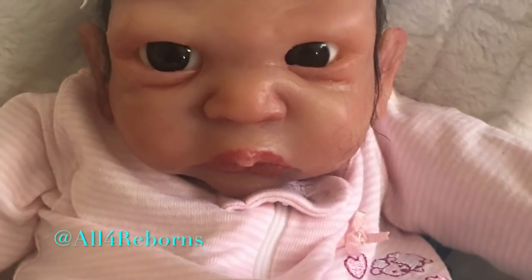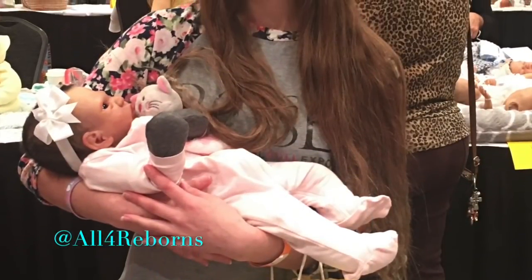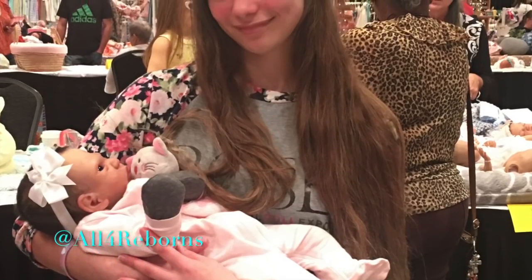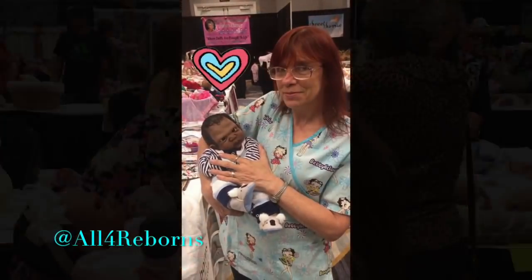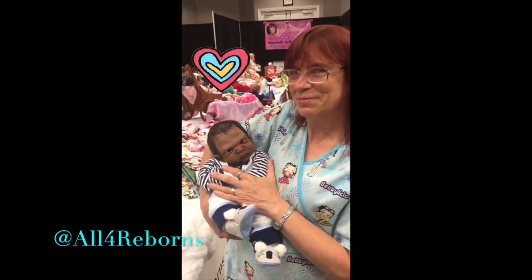I'm showing you guys this video to show you that if you continue to do what it is that you want to do, you can do it. It took me five years to get to the point where somebody has now adopted my silicone babies. This is me at the doll show showing off my work to another happy person who loved Makai.